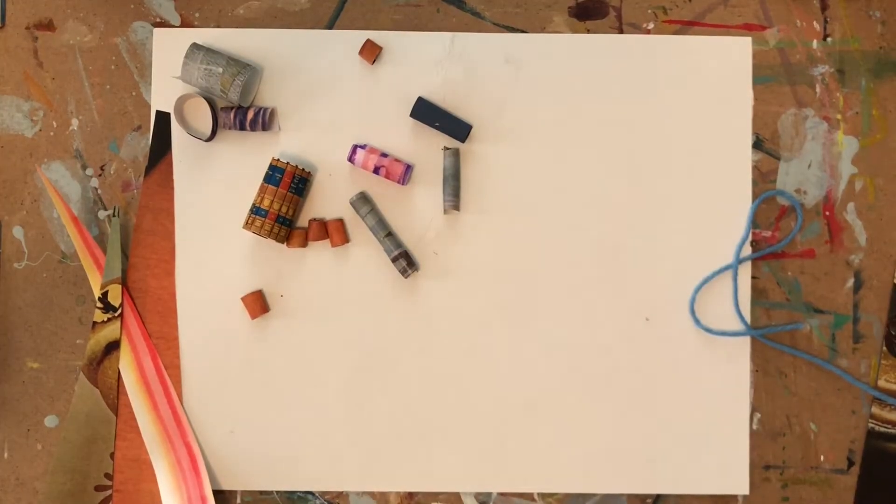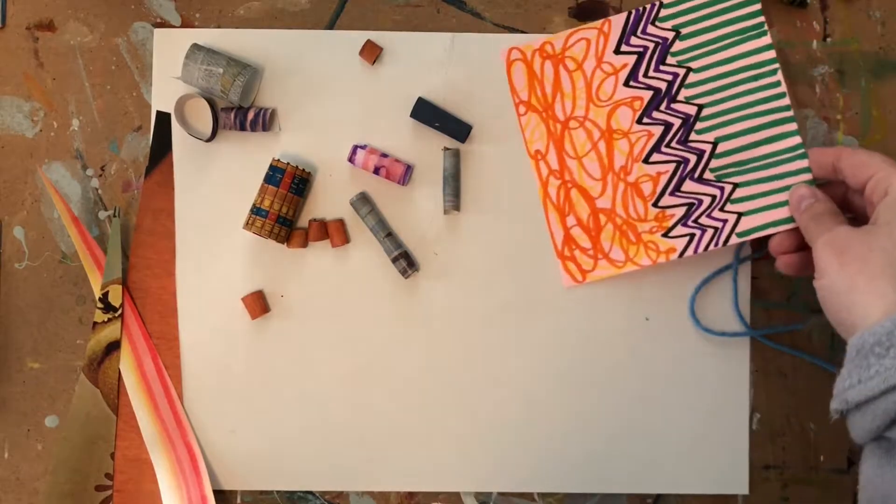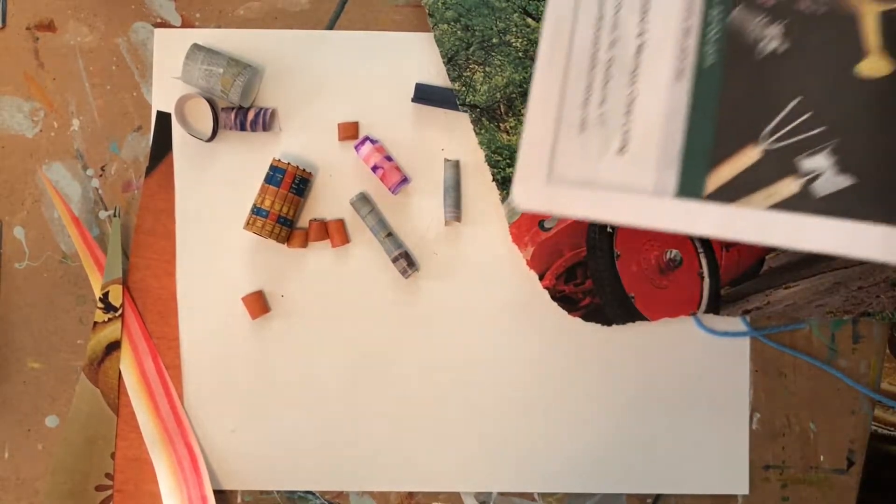We are going to be making paper beads today. You're going to need paper of some kind. You can use just any plain colored paper — mine is already drawn on. You could use magazine clippings or a newspaper.